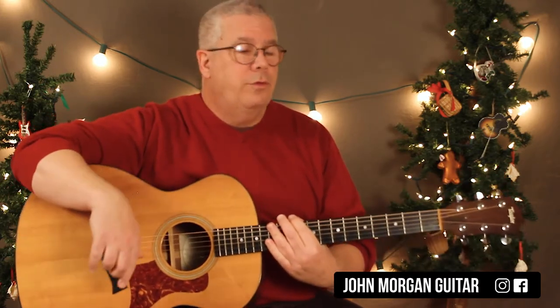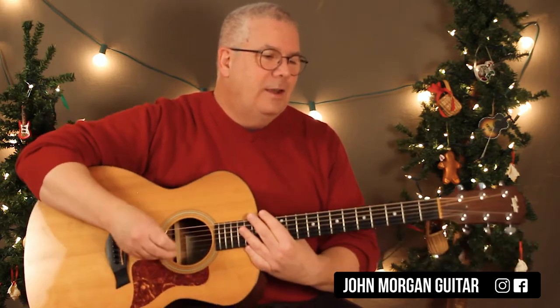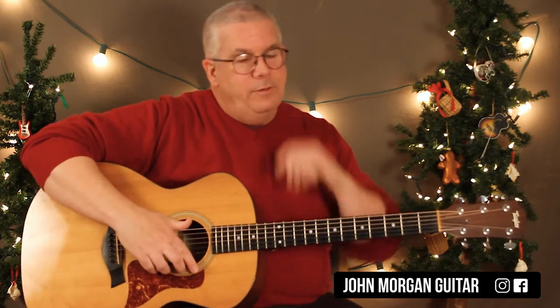Before you all critique me — I didn't know the words. She tells me try not to sing along because you don't know it. But hey, I had to do it for you. Alright, so those are your chords.